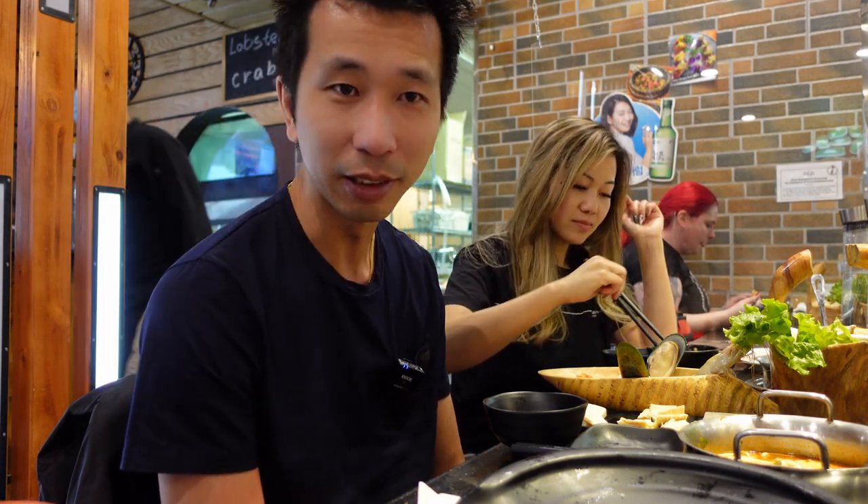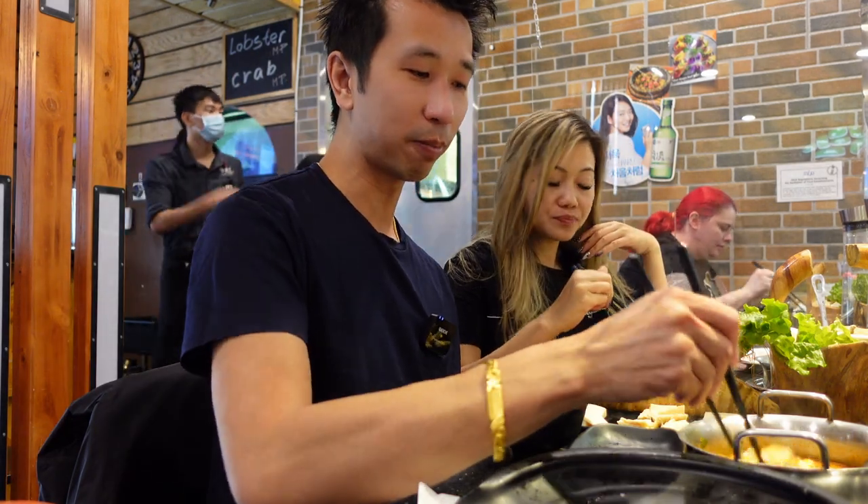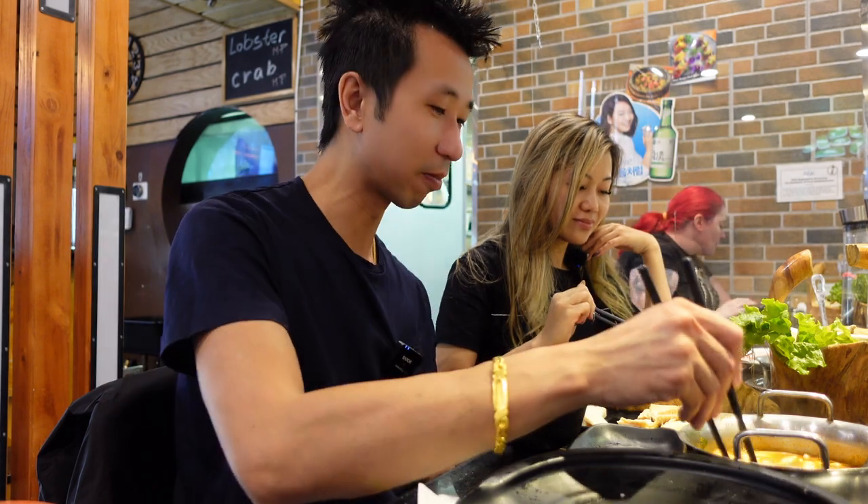Some of our friends say when they go to eat, they want to just sit down and eat — they don't want to have to cook their own food. But you know, that's the fun of it. You can order whatever you want and it's really easy to cook. Some meats are like 10 seconds, and sometimes you get beef balls that take a few minutes.